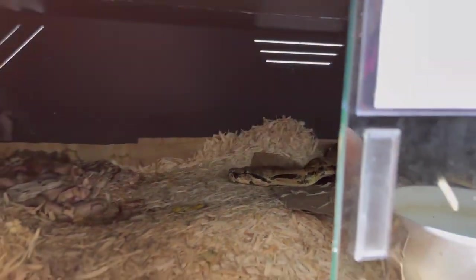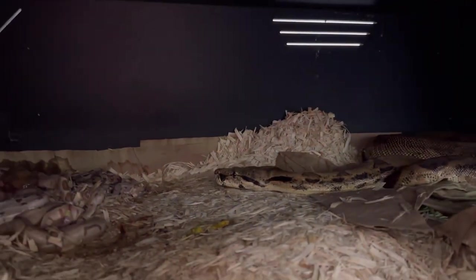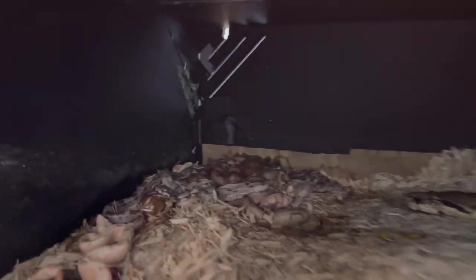She was right there and really almost smoked me. I didn't even see her — I was so fascinated by the babies. She just struck at the glass too. And she doesn't normally do that. That's not super typical.